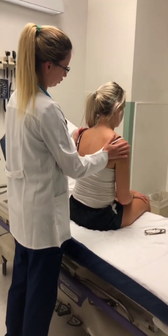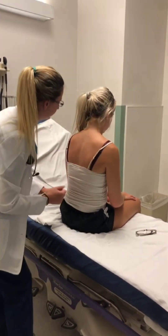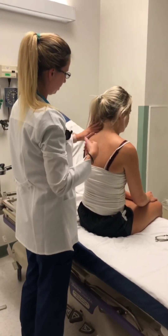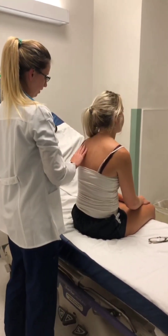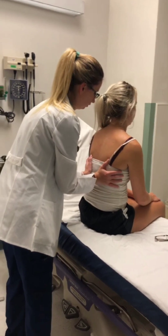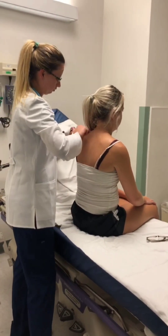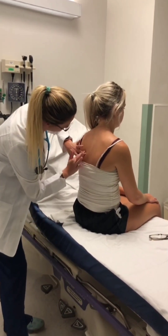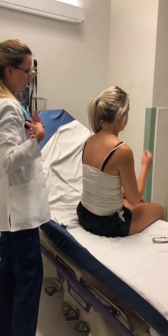There's no lesions, masses, or rashes noted. Any tenderness? No. No tenderness noted. Skin turgor is non-tenting. Now I'm going to do tactile fremitus — just say 99. 99. 99. 99. It is equally felt on both sides. Going to percuss. And it is all resonance.